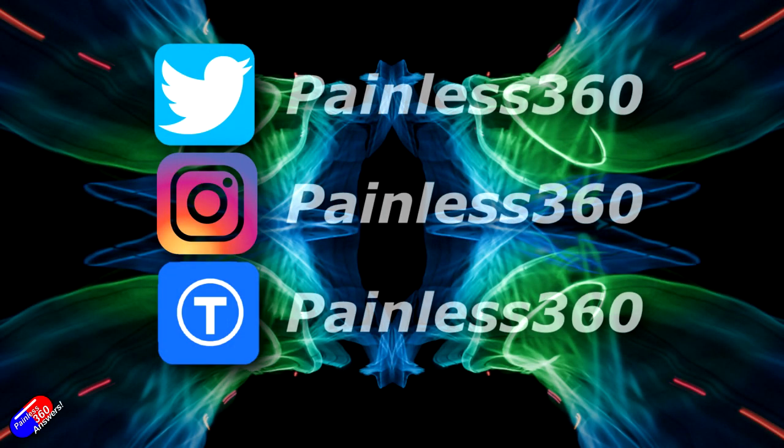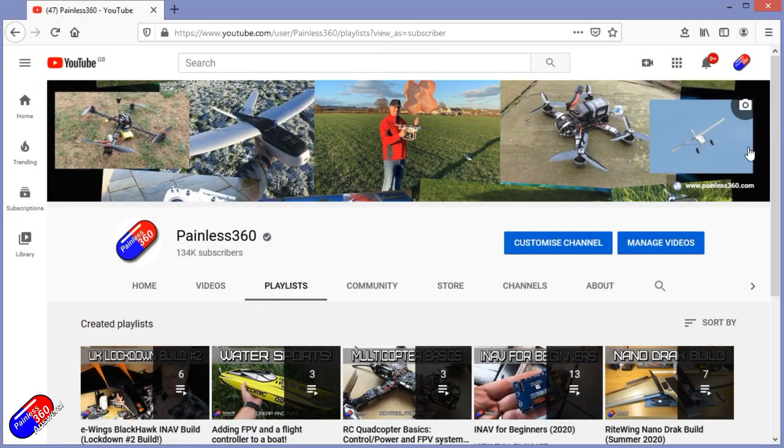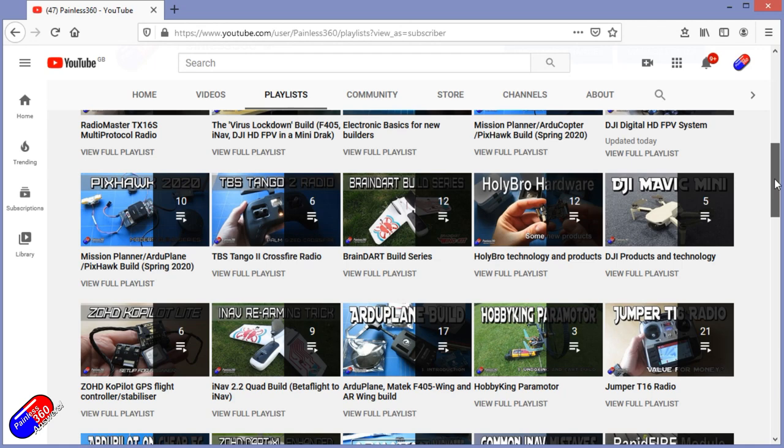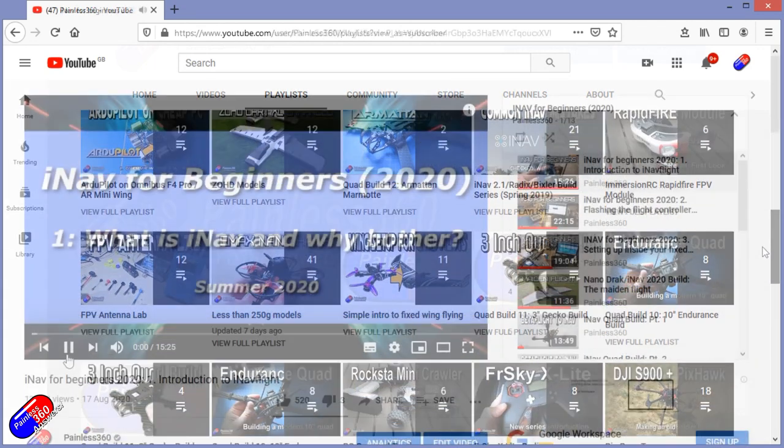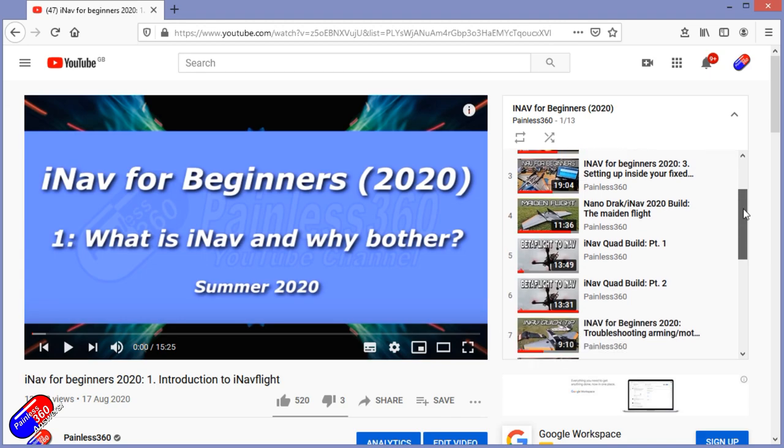Thank you for spending your time today watching that video. You can find me in all the usual places on social media, and if you're trying to learn about a subject then check out the playlist. All of my videos are organized into easy-to-follow playlists that will take you from the basics right the way through to some pretty advanced stuff.